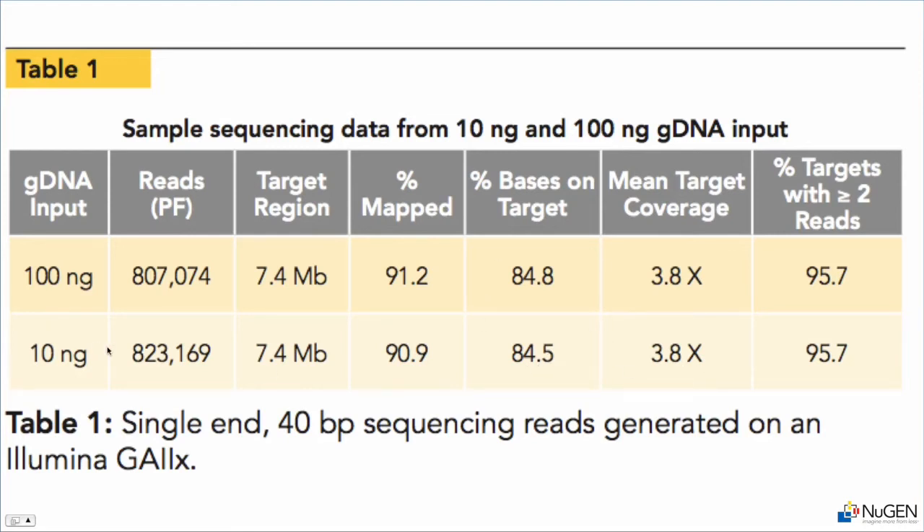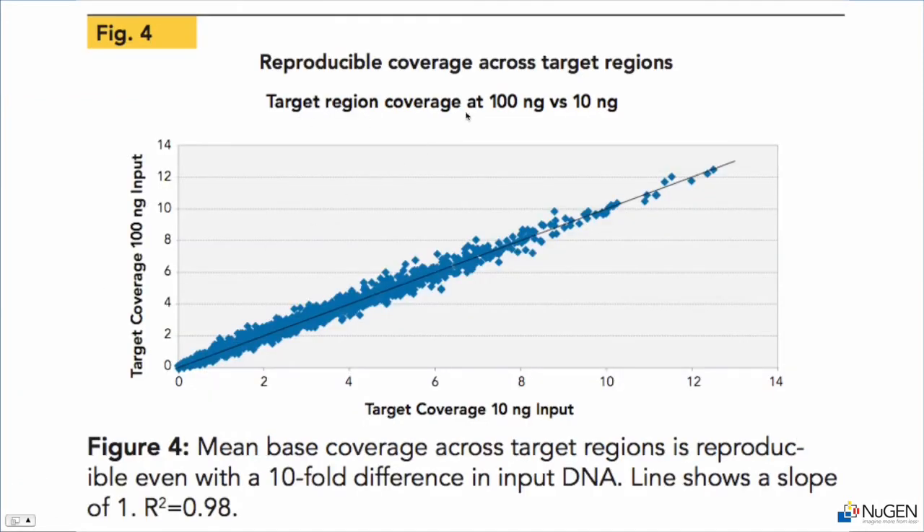Comparing 10 nanogram input to 100 nanogram input and looking at coverage of each particular region, you can see that the experiment is extremely reproducible even between those two levels of input. The line drawn here is a slope of one, and each point represents a targeted region.